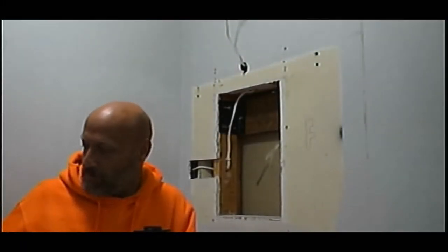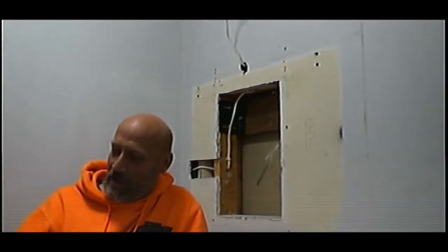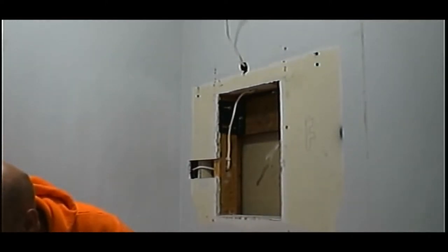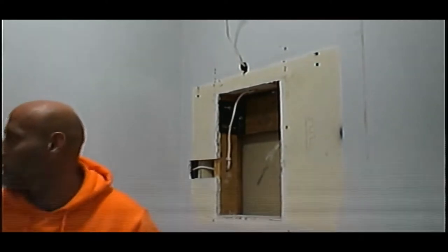Hi YouTube, I'm back. I'm getting ready to hang this mirror back up here. So I'm gonna see if maybe Monkey will give me a hand with this.